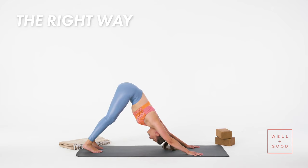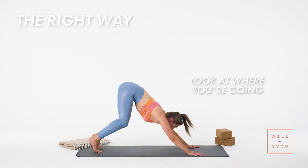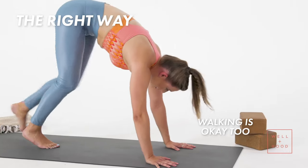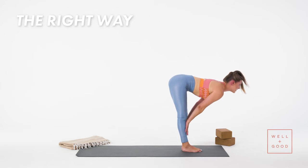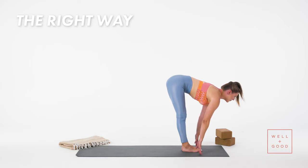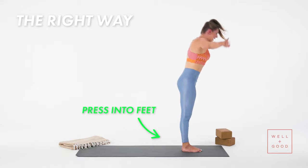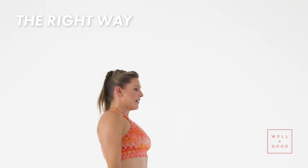Five breaths here. If you're going to hop to your hands, you lift your heels, bend your knees, look at where you're going, and then you hop. You can also walk your feet to your hands. Inhale to your half lift — hands to shins or fingertips in line with toes. Exhale, fold, tuck your chin. Press into feet, come all the way up. Hands together — Tadasana, arms by your side.